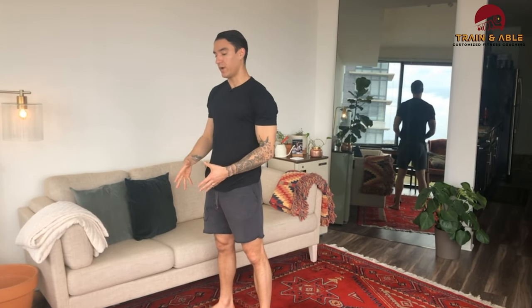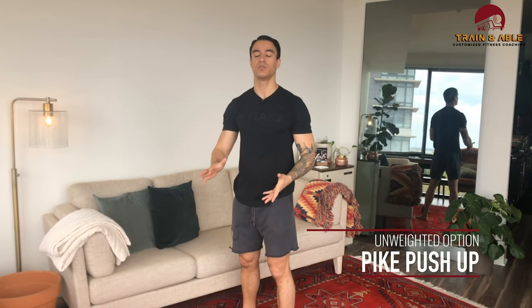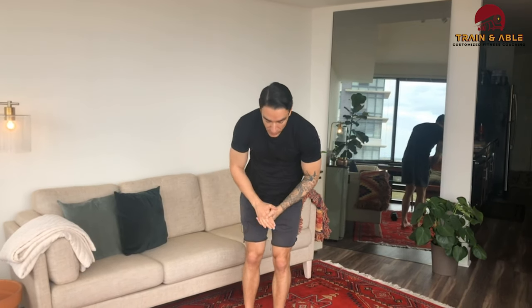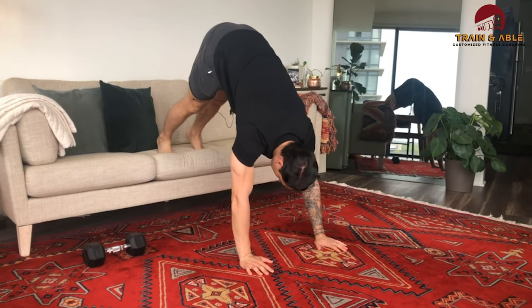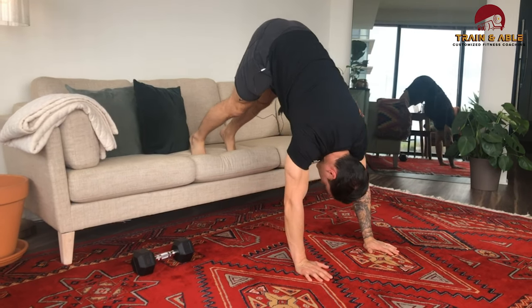If you have a kettlebell, same thing — just a different implement. If you don't have any weights, you're going to do the pike push-up instead. I'll show you the hardest version first, then easier ones. For the pike push-up, put your feet on the edge of a couch, chair, bench, bed — whatever you have at home. Put those toes on there and walk the hands close to the bench.